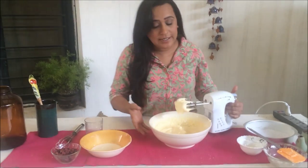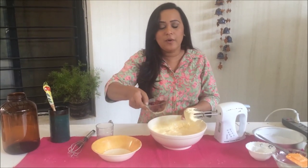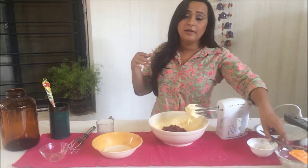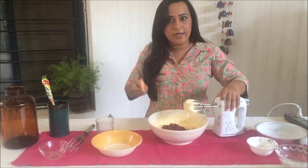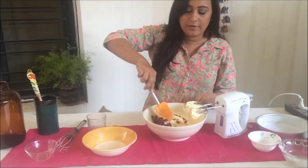Your batter is almost ready. Now this is just a matter of folding in the cranberries. If you don't have cranberries, you could use blueberries — lemon and blueberries is a fantastic combination. So just fold in the cranberries.